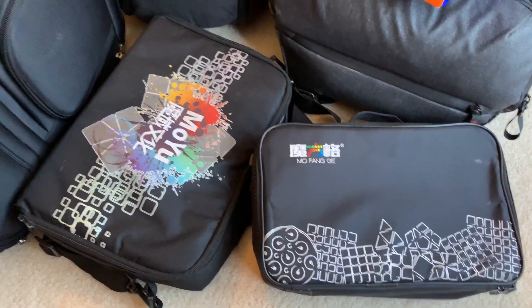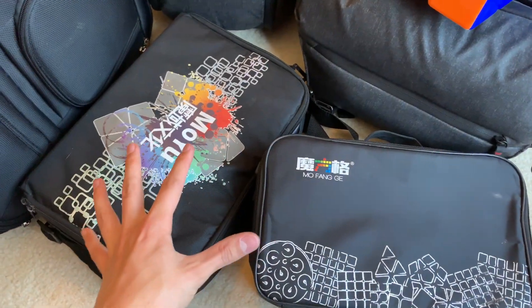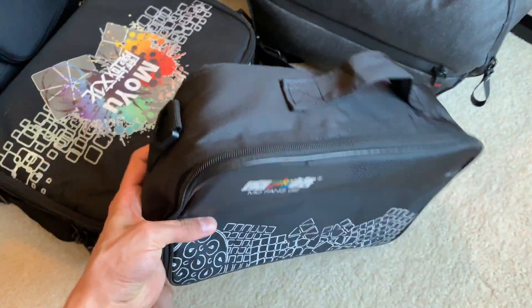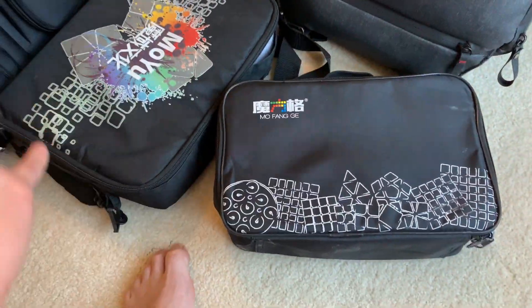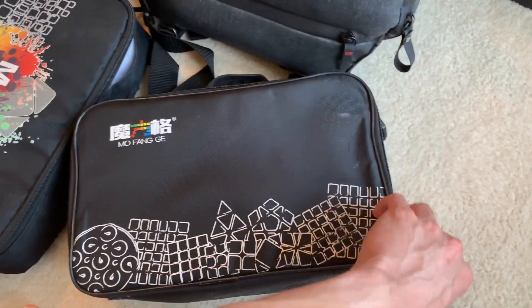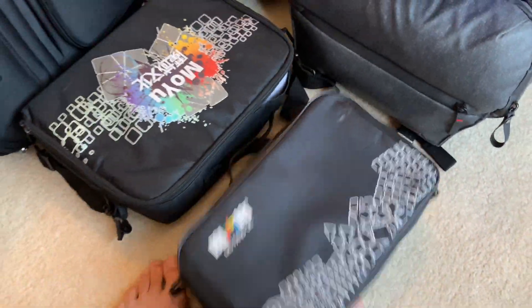Let's get right into it. A lot of you might be familiar with this style of packing cubes. These are the two most popular straight cube bags. I don't have cube backpacks but those seem to be better than these, though they have similar functionality. What you get here is basically a bag that opens up.